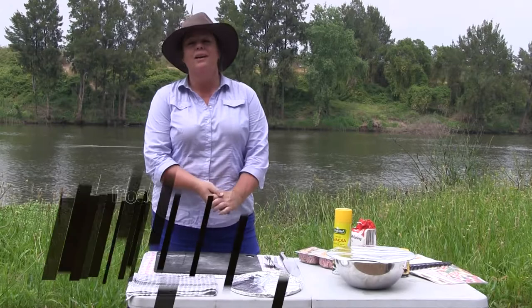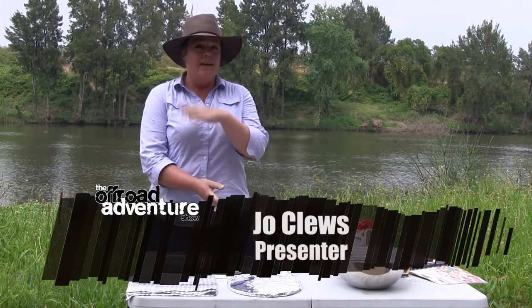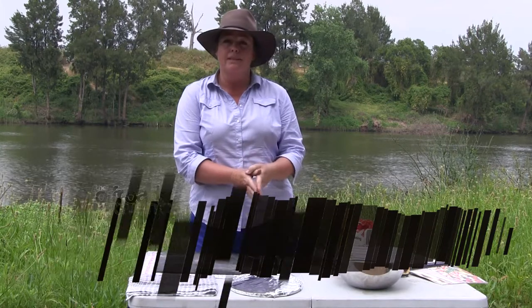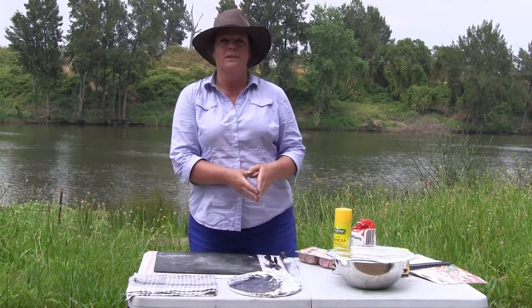Hi folks, Jo here again. I've got an awesome little bread recipe to share with you today. I showed you how to make a bread mix a few episodes ago which you can find on our website.